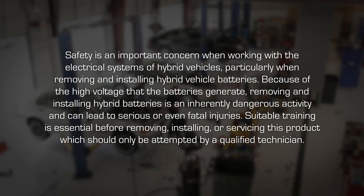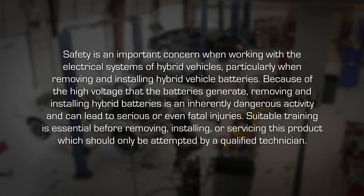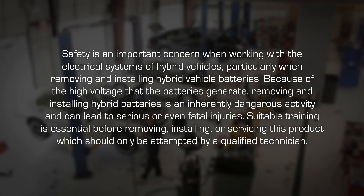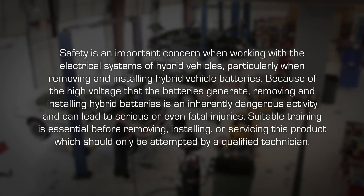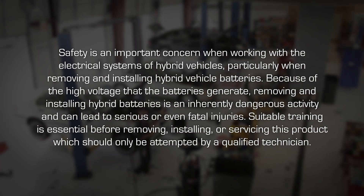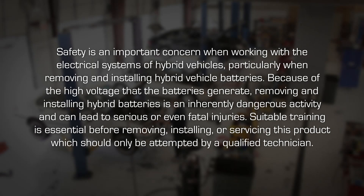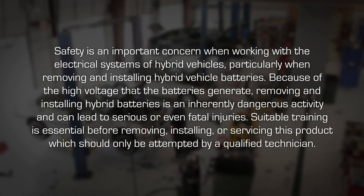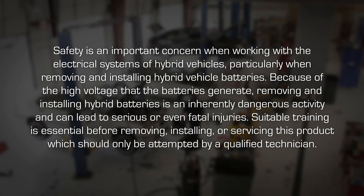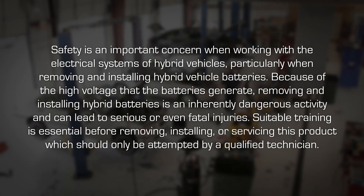Safety is an important concern when working with the electrical systems of hybrid vehicles, particularly when removing and installing hybrid vehicle batteries. Because of the high voltage that batteries generate, removing and installing hybrid batteries is an inherently dangerous activity and can lead to serious or even fatal injuries. Suitable training is essential before removing, installing or servicing this product, which should only be attempted by a qualified technician.